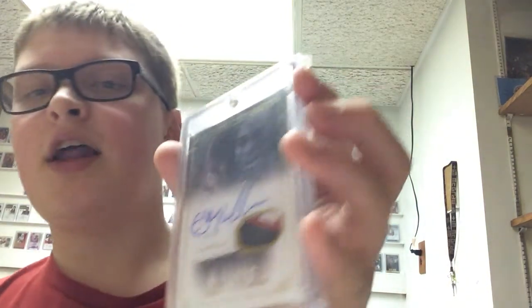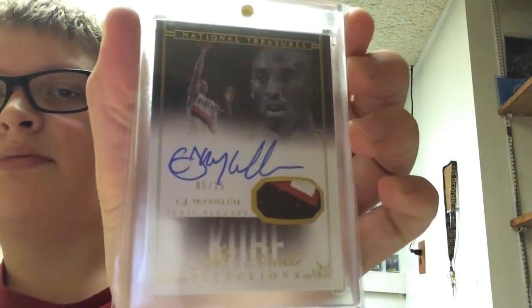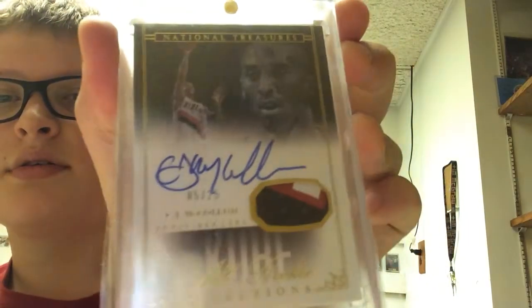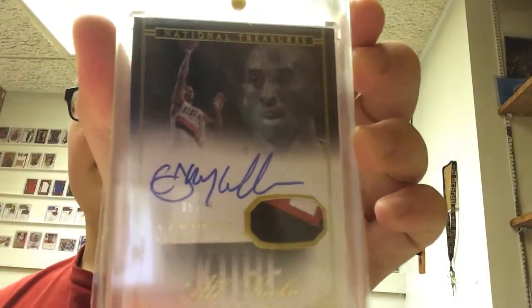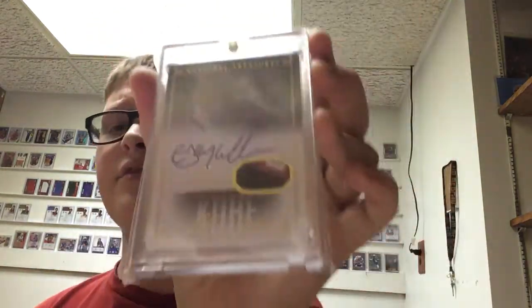I apologize for the backwards camera — it's annoying. And probably my best card in the CJ collection: this is National Treasures on-card auto patch out of 25, Kobe All Rookie Selections. A lot of people say that Kobe ruined the card, but it's not going to ruin the value. That's really nice. This just goes to show how cheap I am — the most I ever paid for a card is this card, and it was like $28.